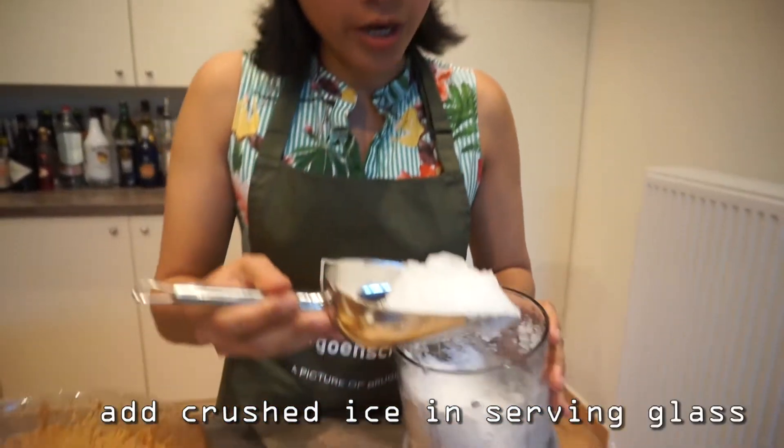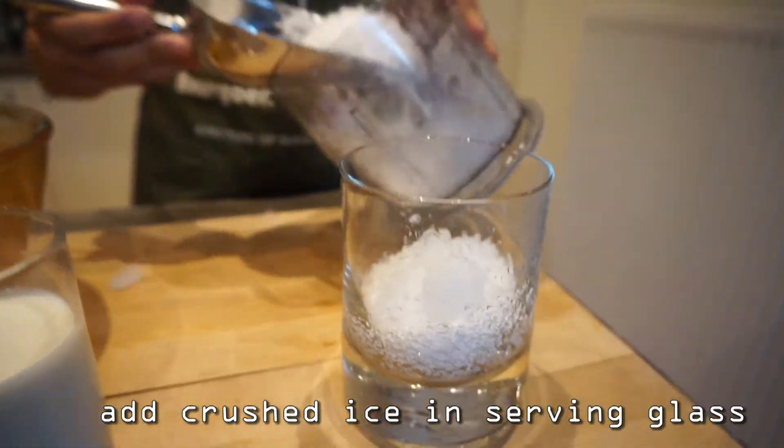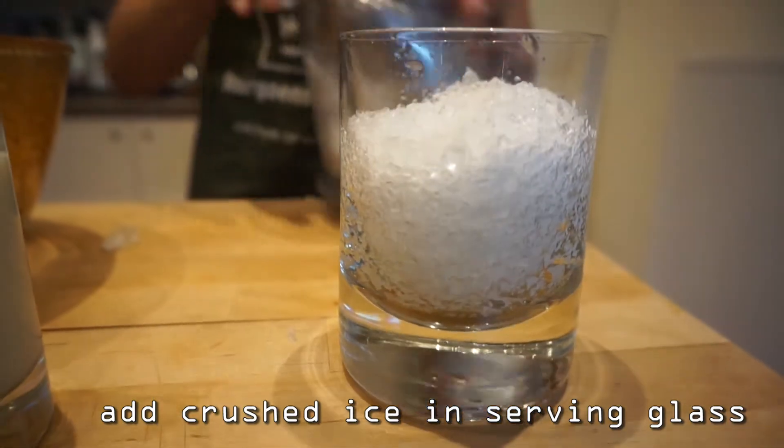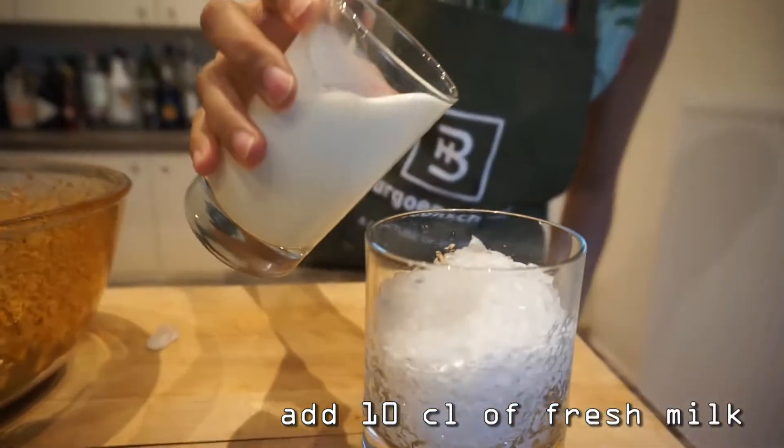We need to add crushed ice. Then we add fresh milk.